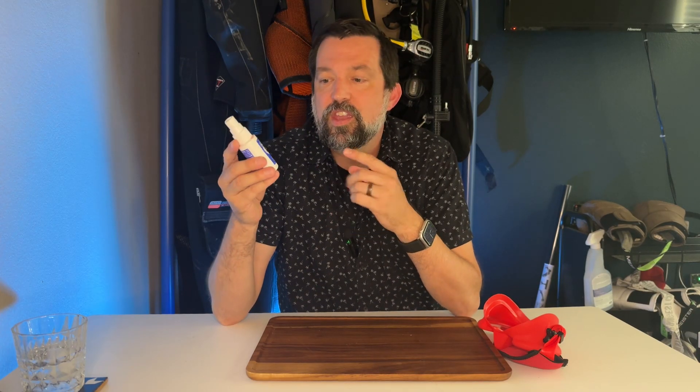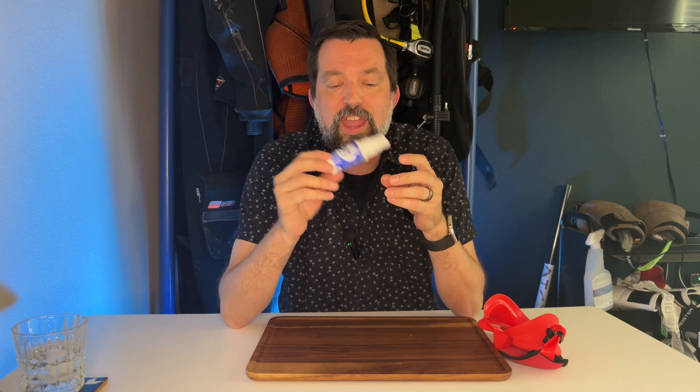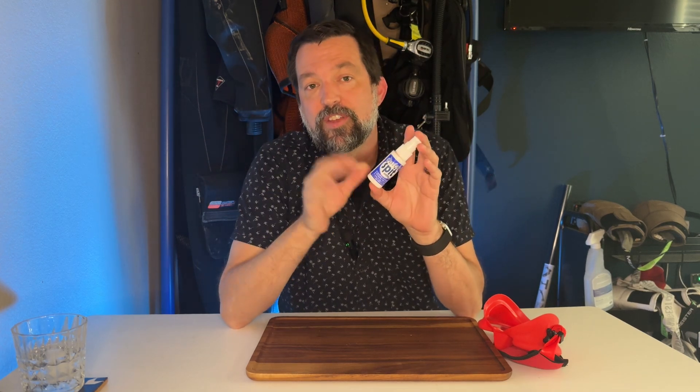Hey gang, I want to give you a little bit of review today on the Quick Spit Anti-Fog by Jaws. I'm a scuba diver, as you can see with all the equipment behind me. I've been scuba diving for years and this is the anti-fog that I keep in my kit. I use it constantly and absolutely love it.